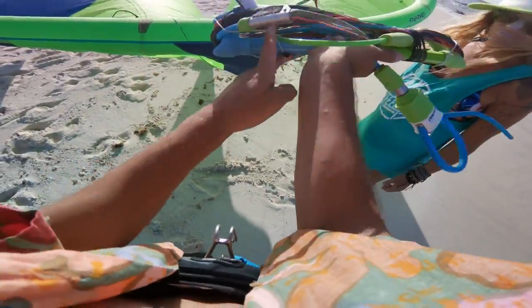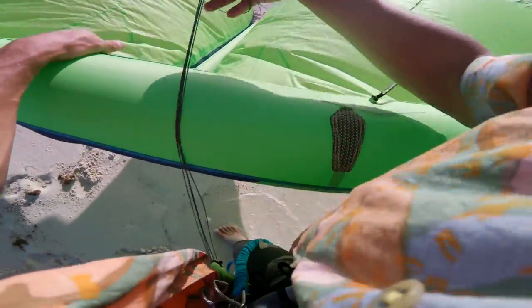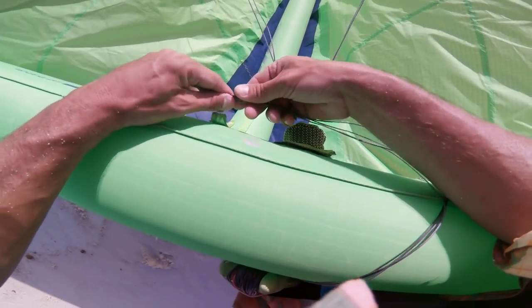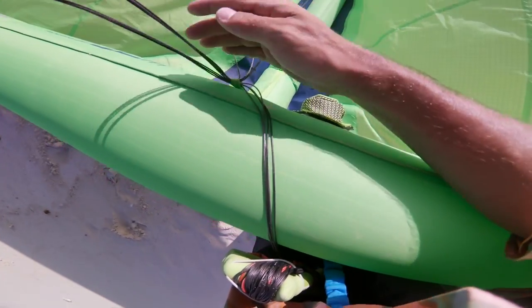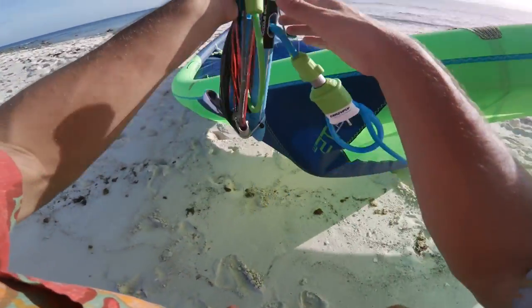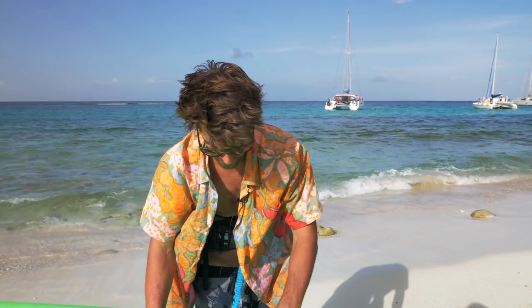This way your lines are not going to be tangling around the bar. The second thing is that with the remaining line you want to make a loop, put it through the pump valve, and now make a simple knot. Make sure the lines are a little bit loose so when you pump it next time the kite has some space, but you don't want them too long otherwise they can catch things or tangle.